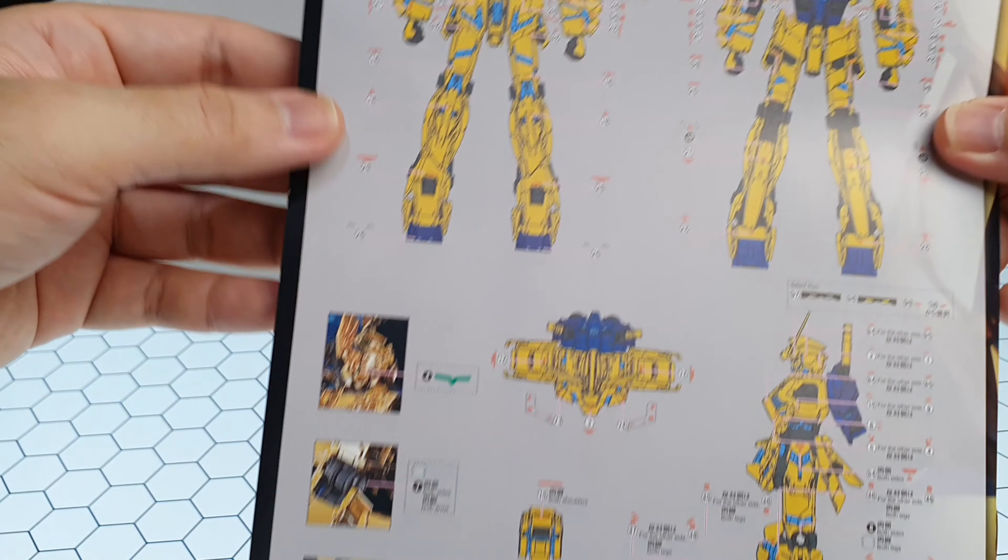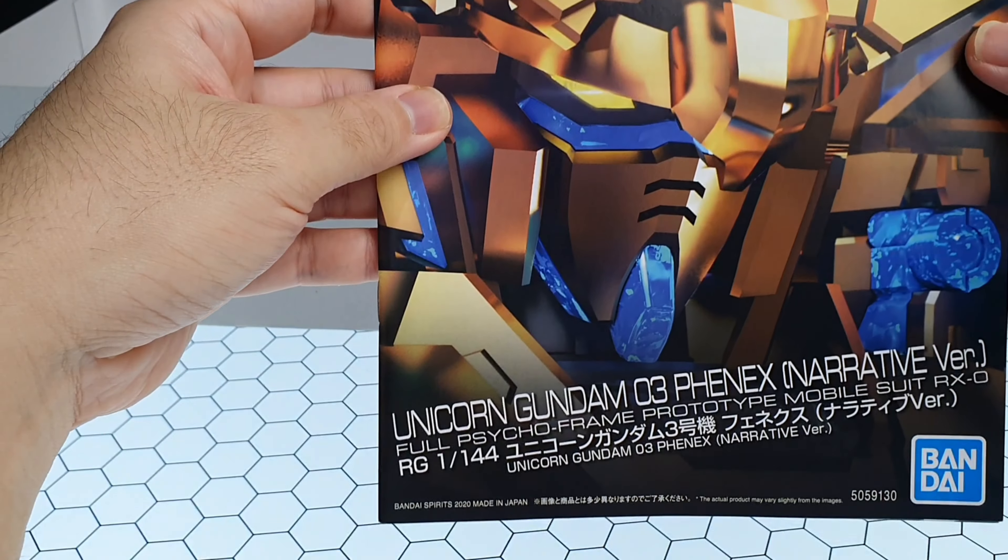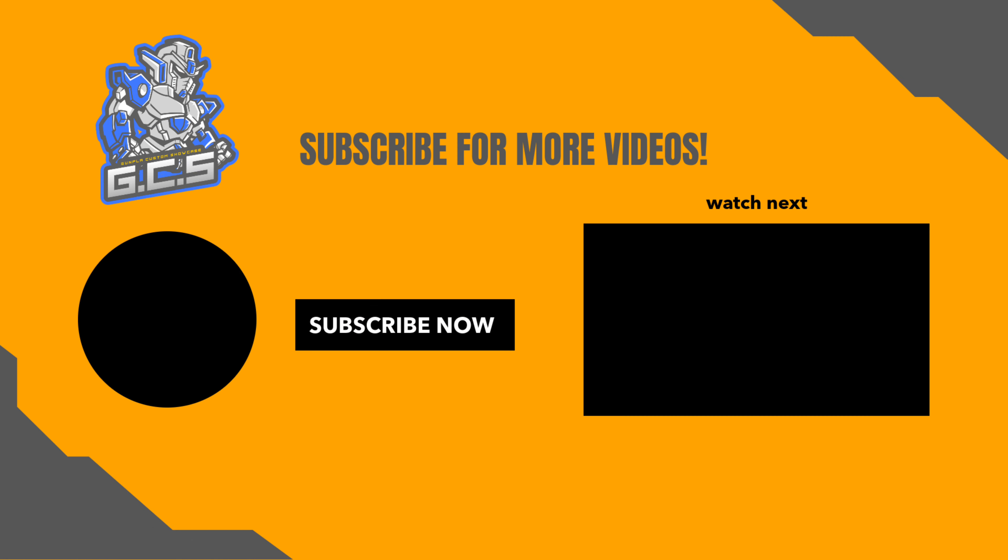Finally, as usual, sticker application. Okay, that's my review. Please like, share, and subscribe to this channel, guys. Thank you. See you on the next one.